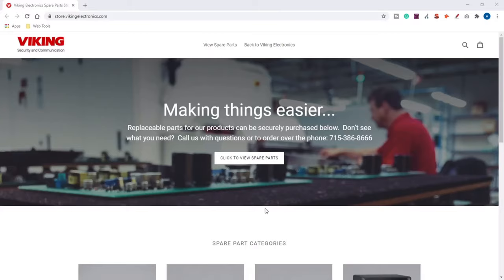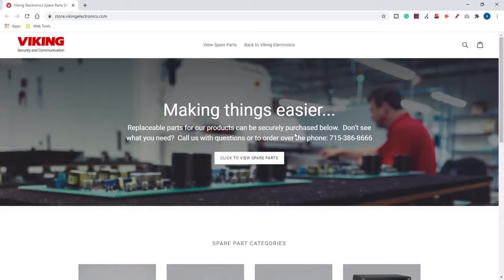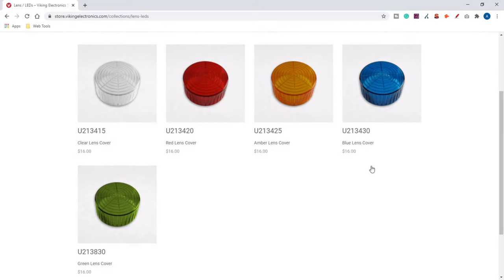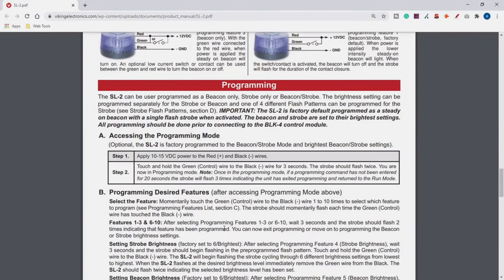If you buy the SL-2 only, you connect the red wire and the black wire to a separate power supply, the PS-2A. You can get the PS-2A from Viking Electronics' spare parts page, along with replacement lenses or different color lenses. The SL-2 strobe light has four programmable flash settings and six programmable brightness settings — check out the product manual for directions on how to program them.